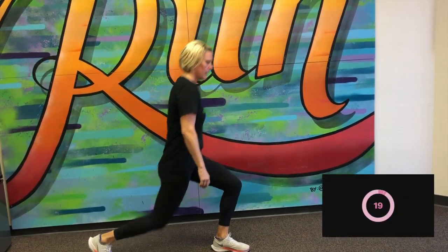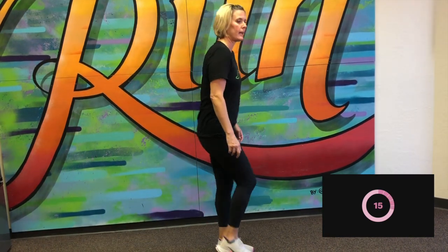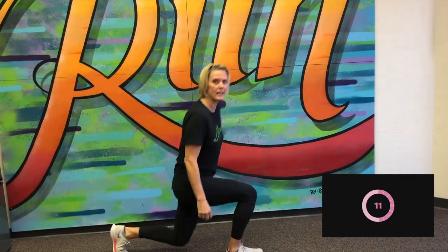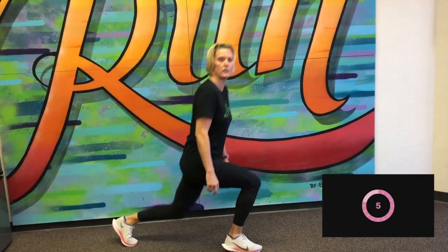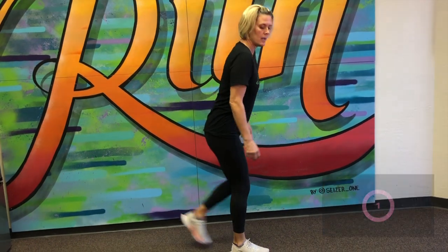Next one, we're going to do a back lunge. So I'm actually going to turn to the side for this. Here we go, and begin. Nice back lunge, alternating which leg goes back. I'm not putting my knee on the ground, but I'm coming very close. 10 more seconds. Keeping that balance. Great job.